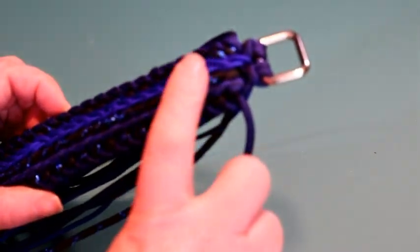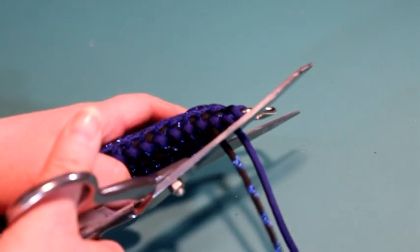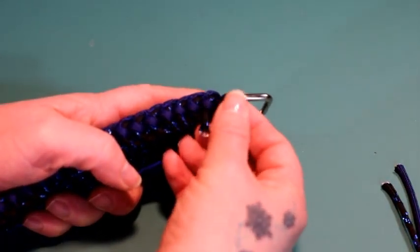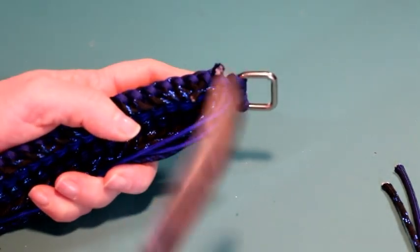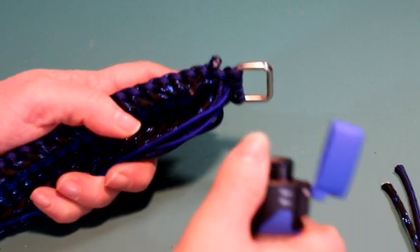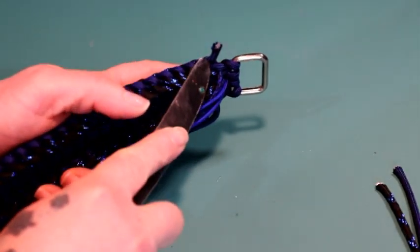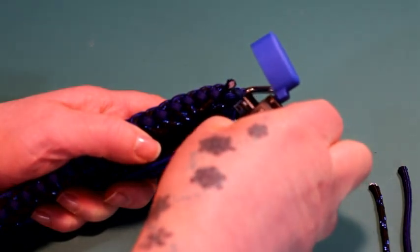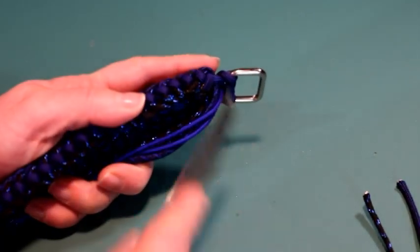Now that all my cords are going from the front to the back, I'm going to start to cut and burn, starting on my sides first. I'll go about a quarter of an inch or so up from the collar, fray them out, melt the tops, and then take a butter knife and squish them down. I'll do the same for the opposite side.